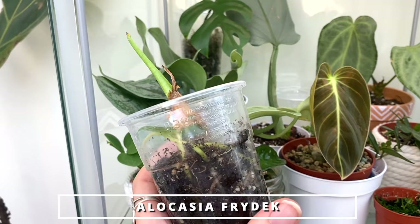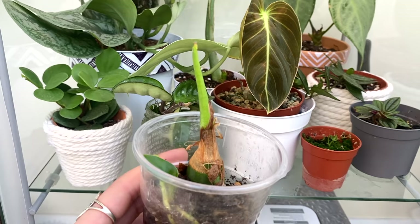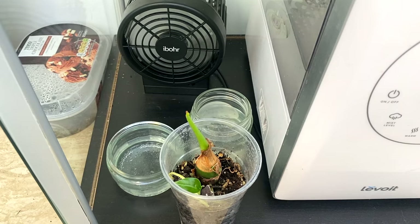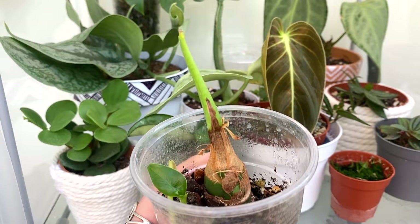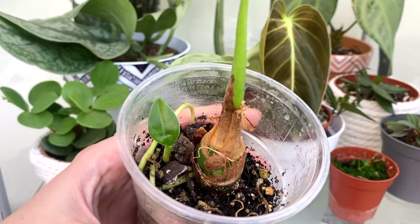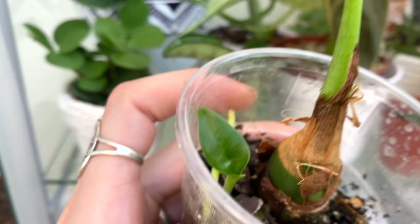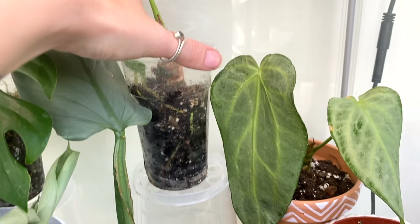This is an Alocasia frydeckii — at the moment it just looks like a stump. I got it a few months ago. Alocasias don't always travel well, especially when the weather's a bit colder — although it arrived looking beautiful, within a couple of days the leaf had yellowed and gone. Luckily it does have this bit underneath that was saveable, so I'm sure at some point it's going to give me a lovely leaf. It's doing the most it's done since I've had it in this warm, humid environment, so fingers crossed.